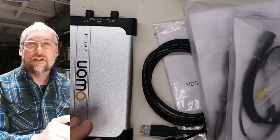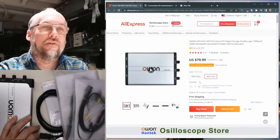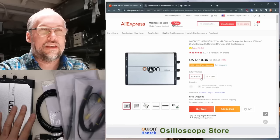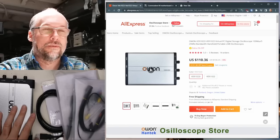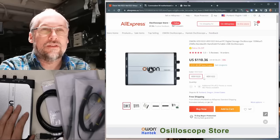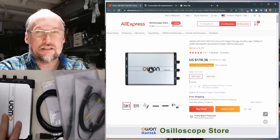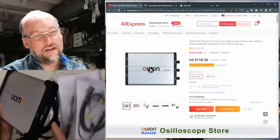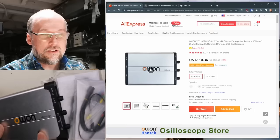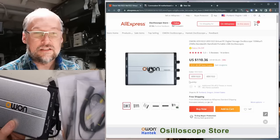Looking at the AliExpress listing, this scope is $80 right now including shipping. The version I bought — the 'i' version — is $110, and I paid $108.88. The difference is that the 'i' version is isolated. That means the negative and shield on the USB connection, which is typically the ground of your entire computer, is not connected to the ground on the BNC jacks and is not part of the measurement circuit.